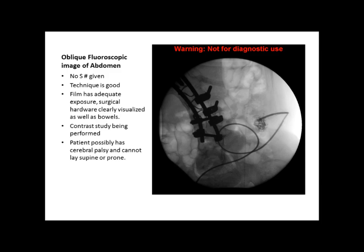Our last image is an oblique fluoroscopic image of the abdomen. There's no S number given — with the PACS system we use, they don't give S numbers for fluoro images. The technique does look good; it is adequately penetrated. The surgical hardware is clearly visualized and the bowels are visualized well. It appears to be some kind of contrast study being performed.